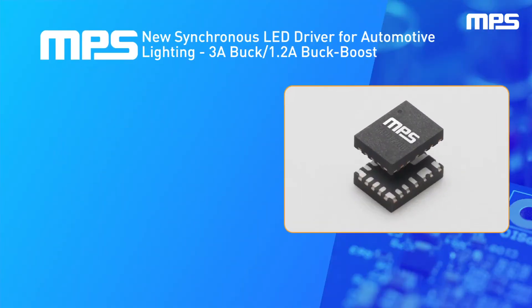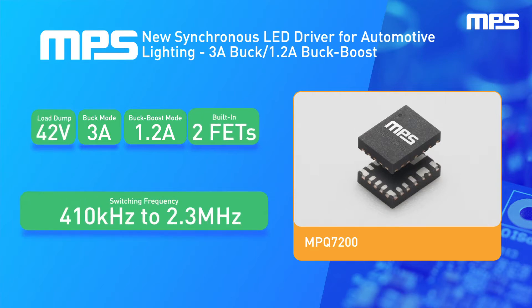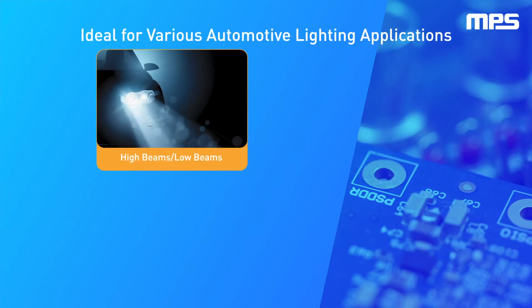MPS's new synchronous LED driver for automotive lighting supports 3A buck or 1.2A buck boost designs, offering a wide input voltage range between 6V and 42V. It includes integrated current sense, great thermal management, and excellent EMI performance in a compact 3mm x 4mm QFN package with wettable flanks.